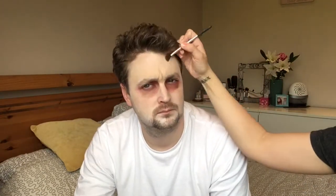Here I'm going in with a red and a brown eyeshadow, mixing them together and creating a dead look around his eyes. You want to basically create dark circles, going under the bottom and into the eye sockets as well. Then I put a little bit up onto his forehead to create bruising.